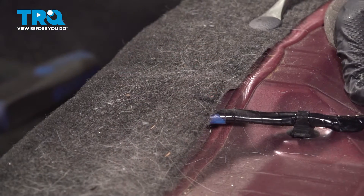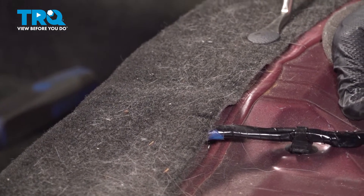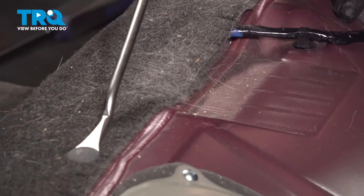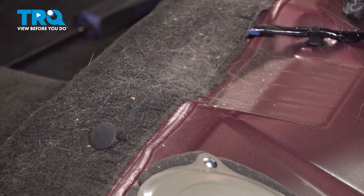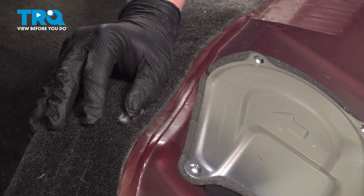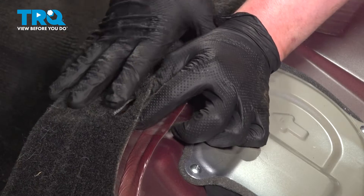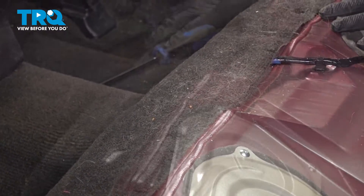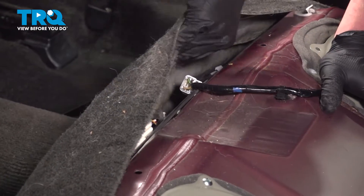Using a trim tool, we're going to remove the two clips for the carpet. We're going to pop these straight up and out. There's one more on the other side. Pop out the two plastic clips. Pull the carpet out of the plastic clips and do the same thing on the other side. Pull the carpet forward.